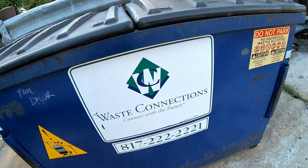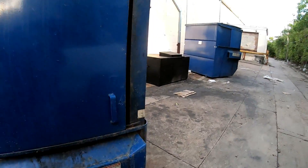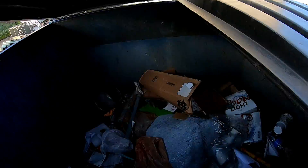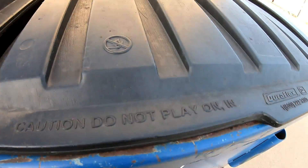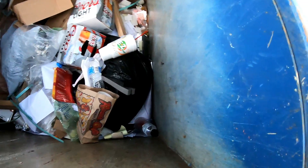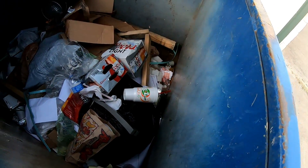Alright guys, we got another one we're going to look in right here. She's empty — all the way, completely. Alright, let's see what we got. Emptiness. It's an electrician's dumpster. Do you guys see anything? I don't. Nothing in there today — little piece of metal, no. Not much in there today guys, we are moving on.